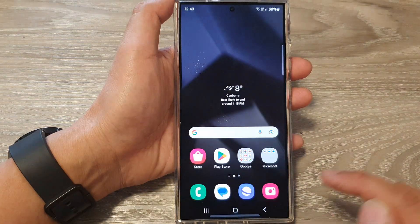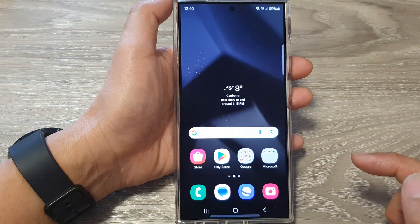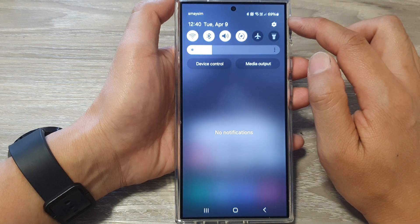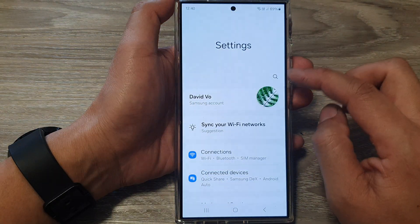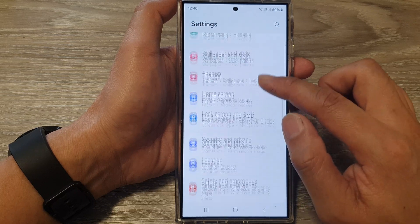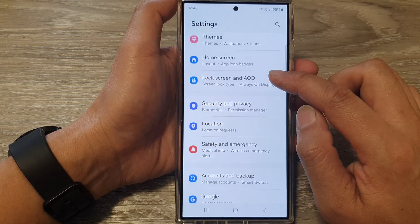First, tap on the home button to go back to the home screen. From the home screen, swipe down at the top, then tap on the settings icon. Now in the settings page, scroll down and then tap on Lock Screen and IOD.